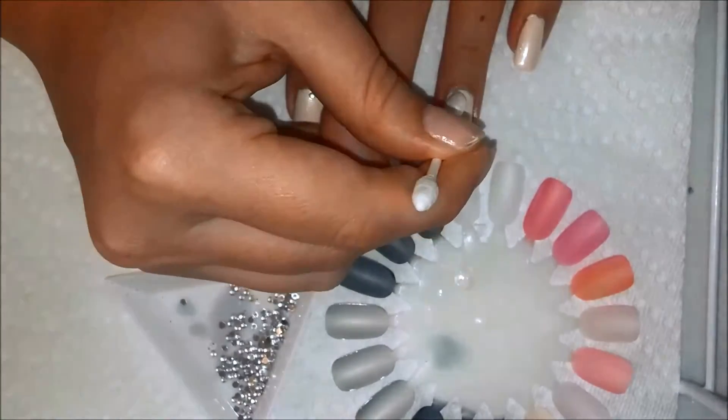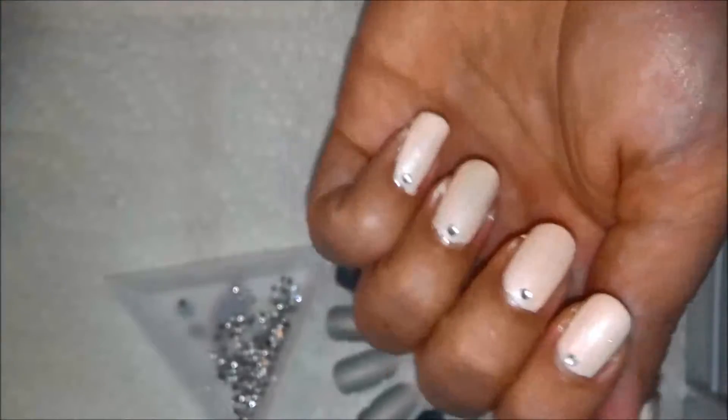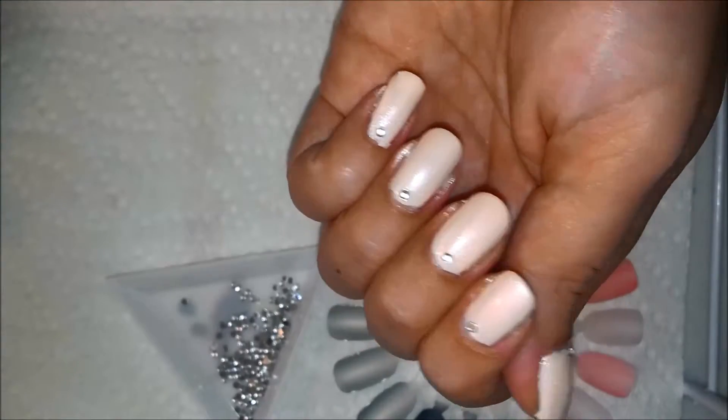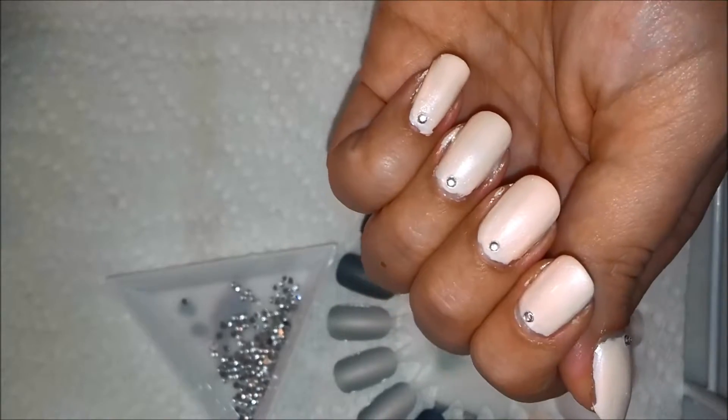For this look, I did two coats of the creamy nude color, let it dry, then did one coat of the shimmery top coat on top of it, let it dry, and then did another one. While that top shimmer coat was still wet, that's when you add the rhinestones on.